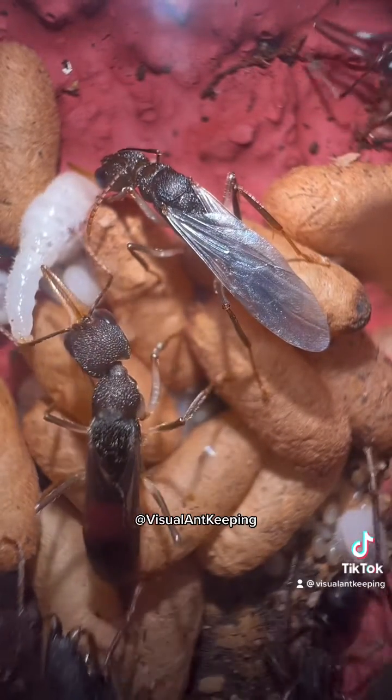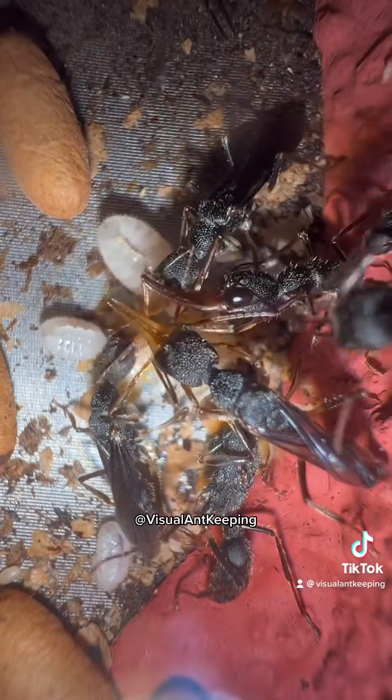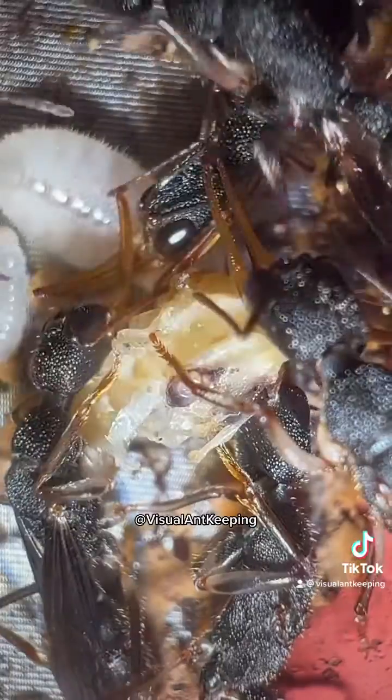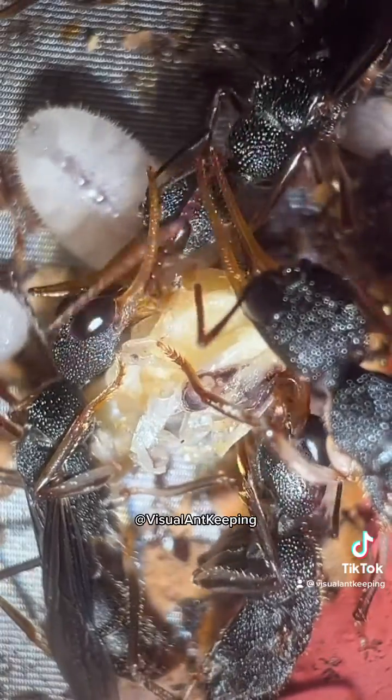The problem with young queens is that they are ridiculously ferocious eaters, which they do to prepare for the moment they leave the nest to found their own colony. As a preparation, they want to have all the reserves they can get.